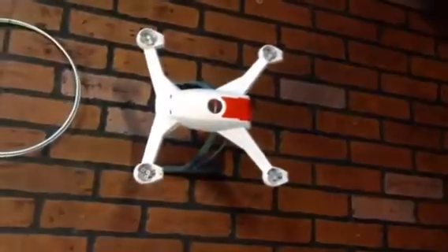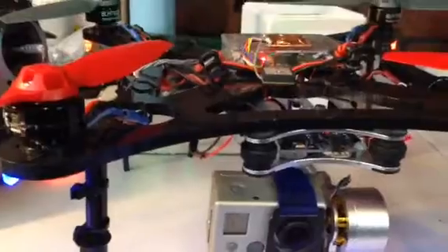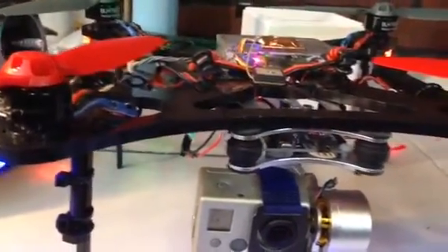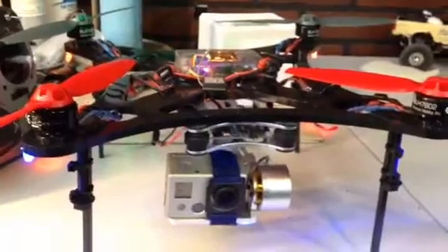I may end up putting all this back into my original frame because it's just so easy to access everything. Right now my on-off switch is kind of way in the back, so I'm actually just leaving everything on and making my on-off switch being my battery plug, which is going to work. I'll see if it works out in the long term.